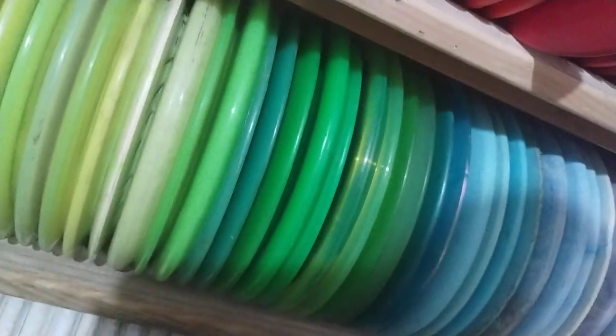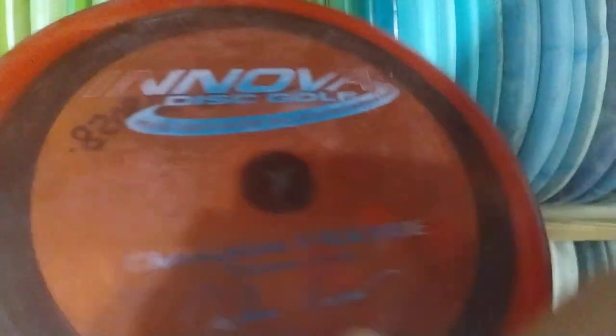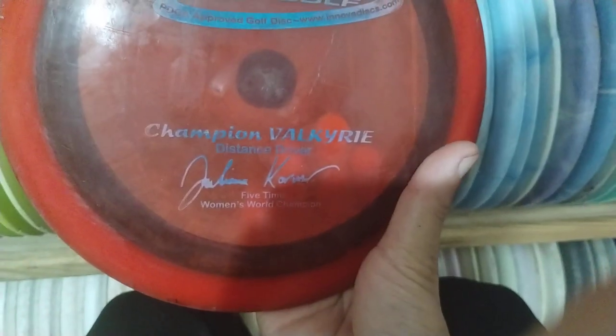Funny thing was, my birthday was yesterday. And apparently, who else had a birthday yesterday? Juliana Korver — that's pretty cool. When I saw that disc, I'm like, I have to buy it.